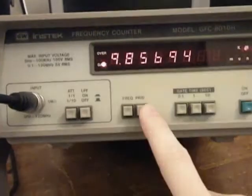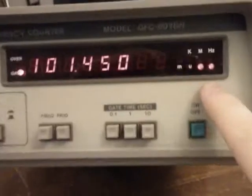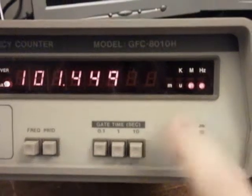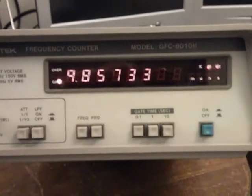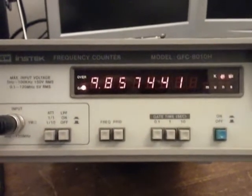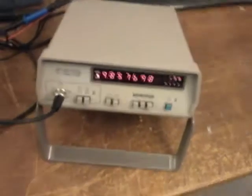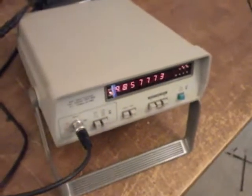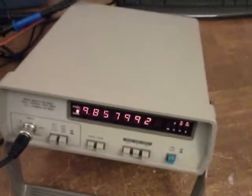Another thing it will do is, instead of showing frequency, it will show the period, which is pretty nice, and the units are nanoseconds. So that's pretty convenient. I'll switch it back to frequency, one second, and my goal is to have this output data to a computer in the simplest way possible. So I'm going to take it apart and look what's inside and see what we might be able to interface to get this to a computer.